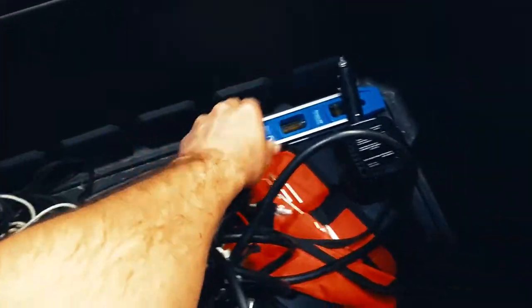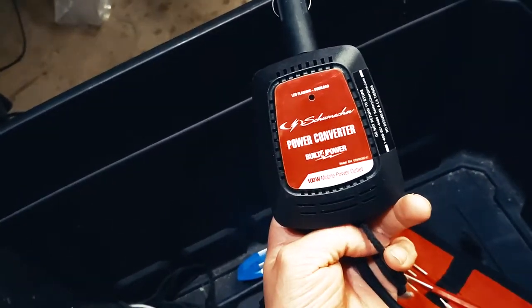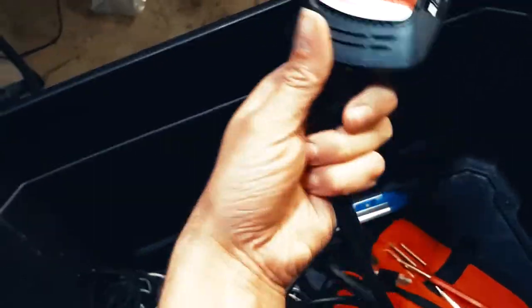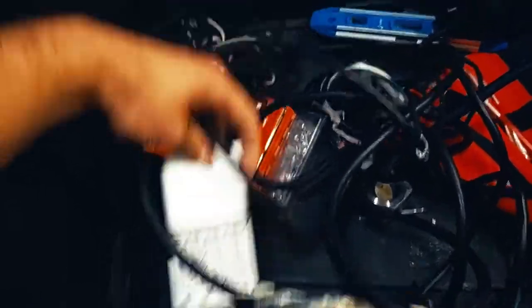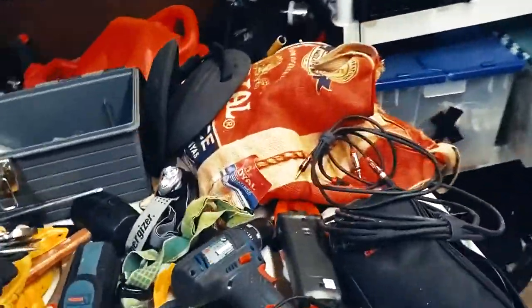We have a little bit of tie line, a level, a car charger — super helpful for your laptop and phone when you're on the road — and a set of batteries that charge for my headlamp.